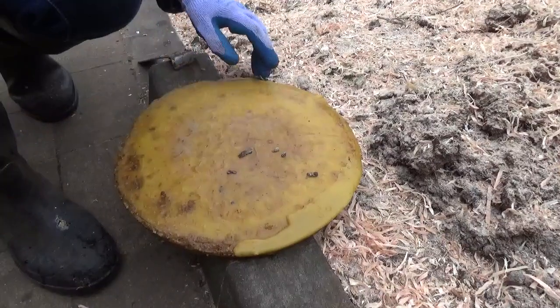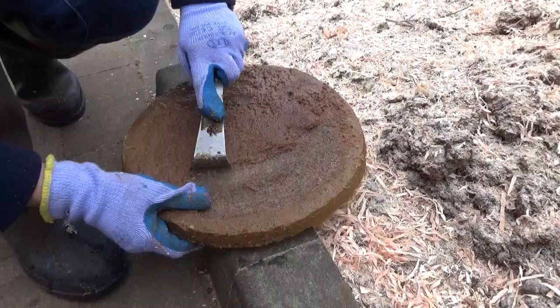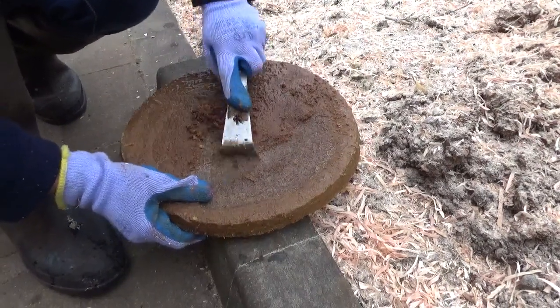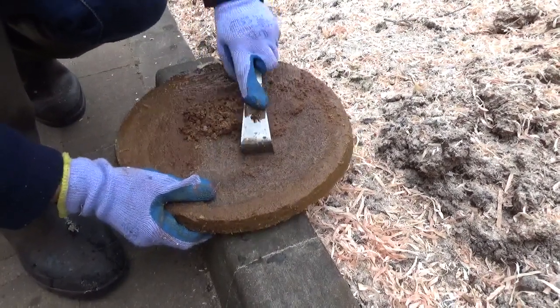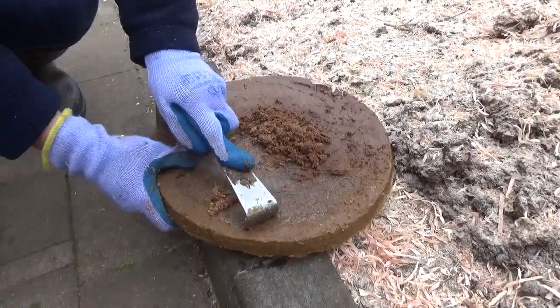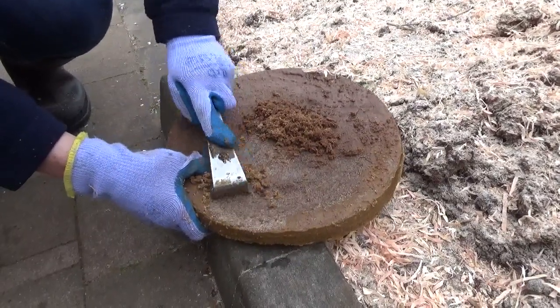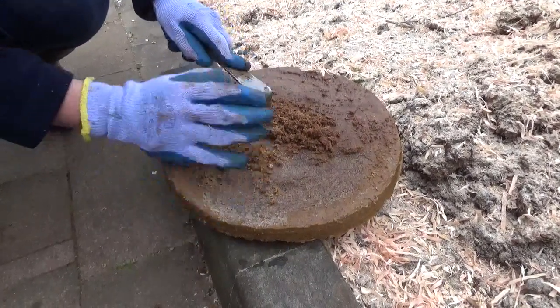Now turn it over and we'll just show everybody what it's like on the other side. That is all the gunk and the rubbish, and we've got to scrape all of this off. This is all sorts of muck that's come out of the boiling process. So once we've scraped all of this off and we've washed it and cleaned it...